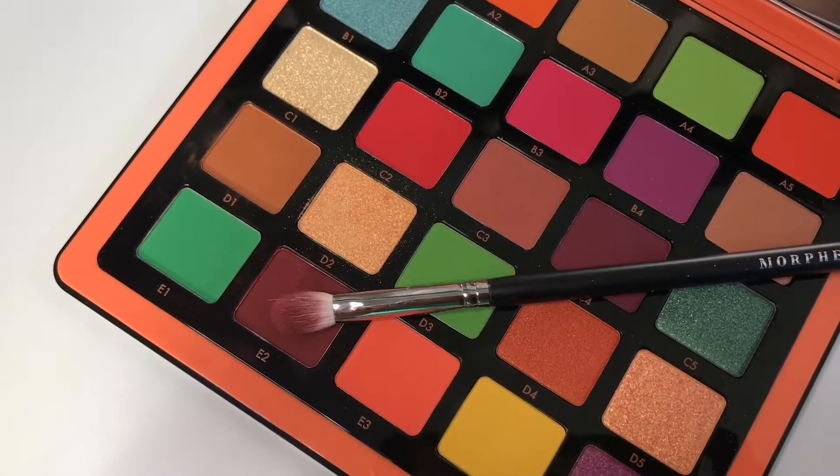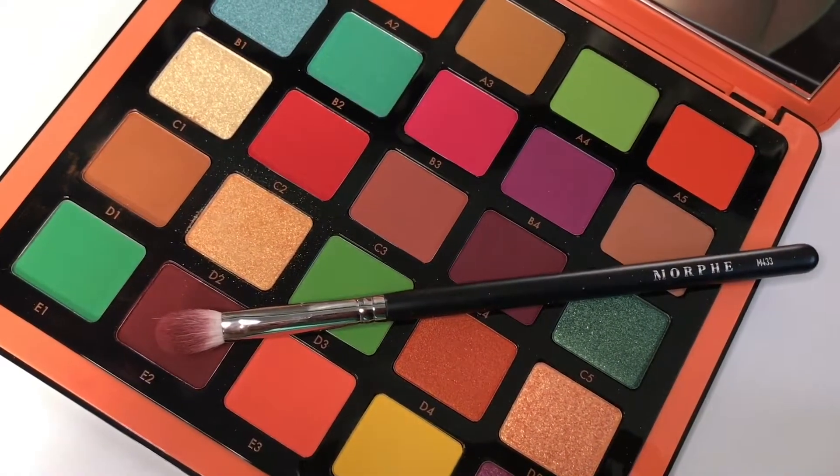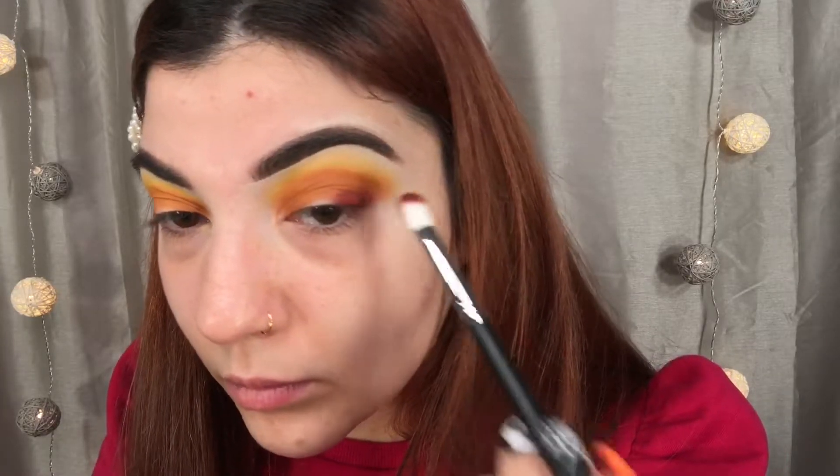Next, I'm going in with the shade E2, and I'm going to be taking a flat blending brush — this is my Morphe M433. I'm just going to be packing that slowly into my outer corner, kind of going in dabbing motions, and then blending it into my crease just a little bit.